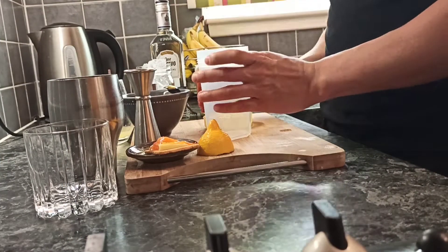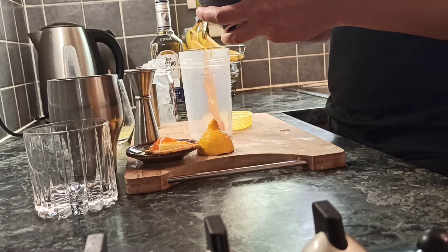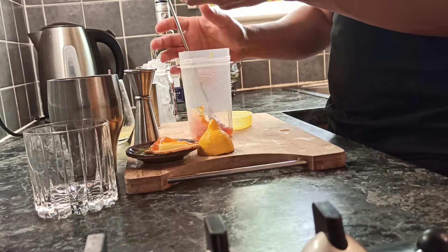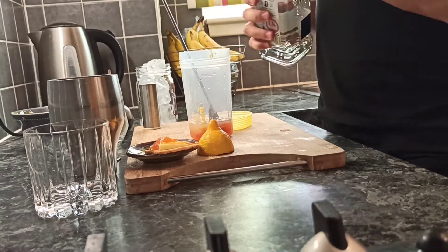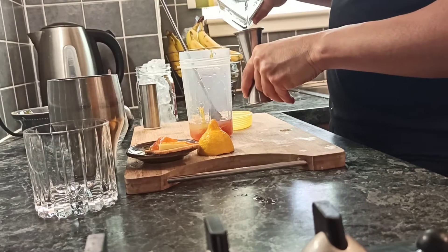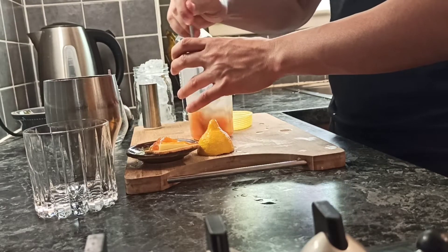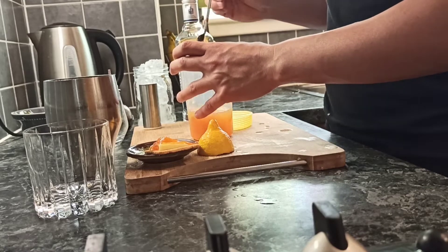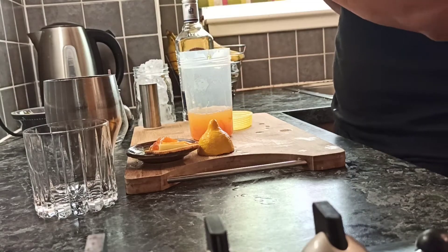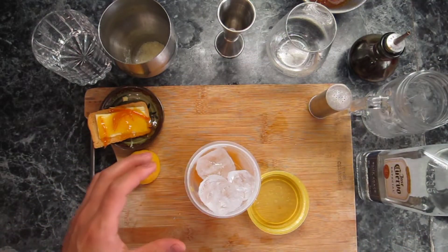Let's go make our cocktail now. I'll take my favorite shaker — two bar spoons of our marmalade. Let's see how nice it is. One part of lemon juice — let's squeeze this. Two dashes of Angostura bitters. Let's go with less ice.